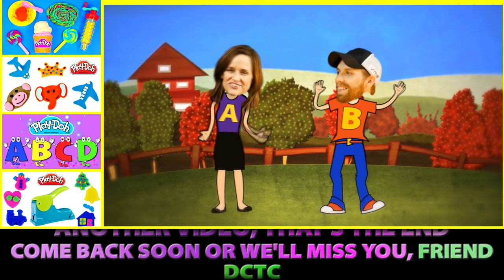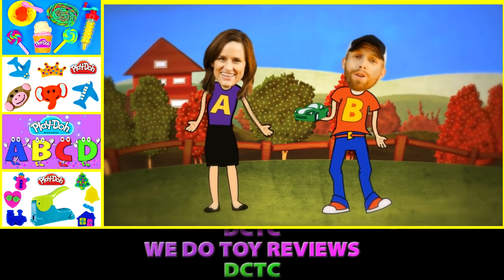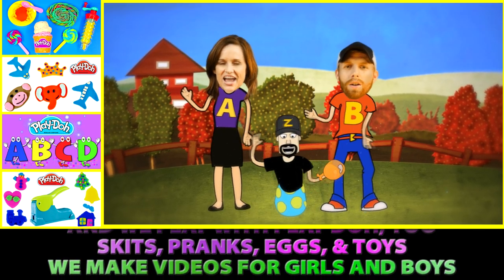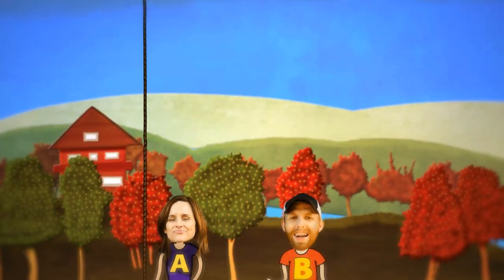Come back soon or we'll miss you friend. DCTC — we do toy reviews. DCTC — and we play with Play-Doh too. Skits, pranks, eggs and toys — we make videos for girls and boys. Uh huh, that's right. Bye!